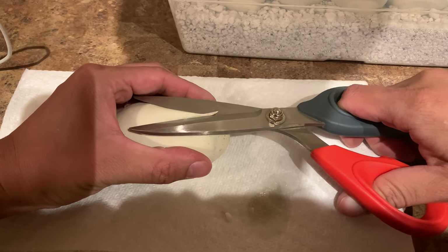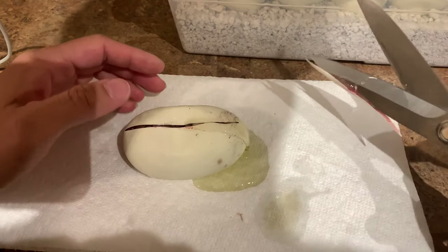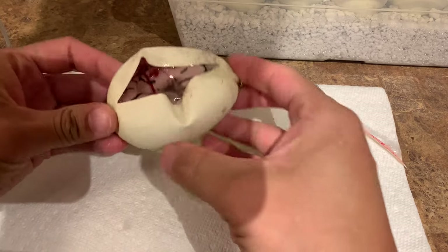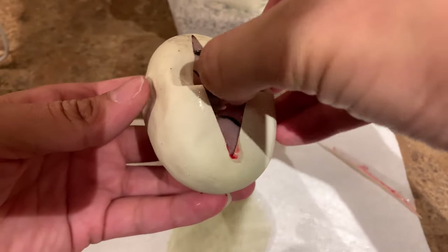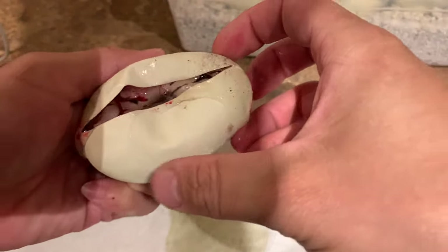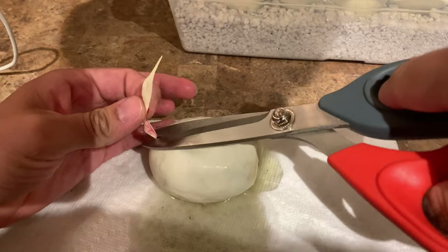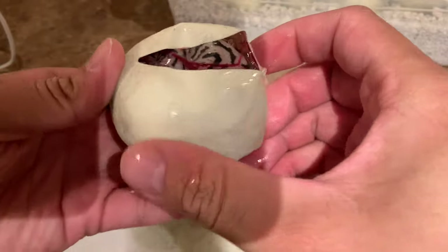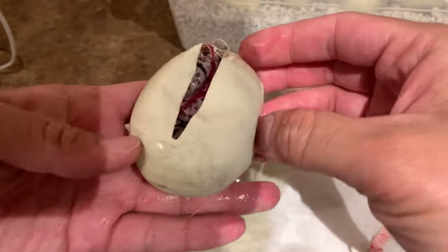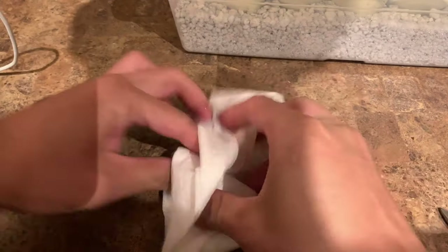I'm gonna try the Billy way of doing it — make it nice and quick for you guys. Wow, these are really gooey. They're really close to hatching so I'm not worried. Well, I know that one has leopard in it. Another leopard spider combo. Gosh, these things are gonna be so crazy. I love what leopard does to spider.